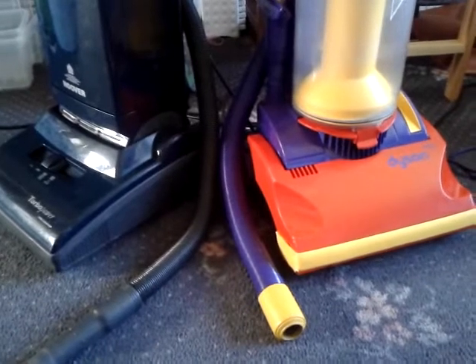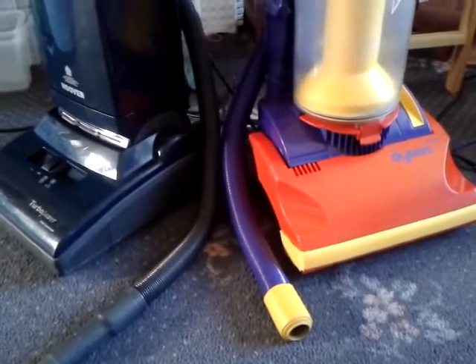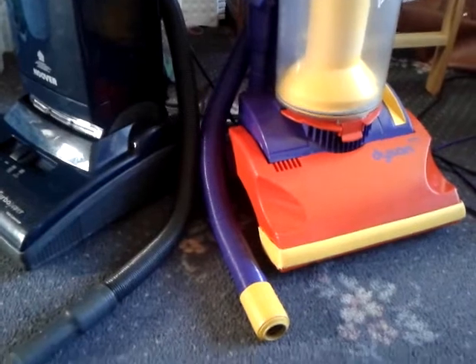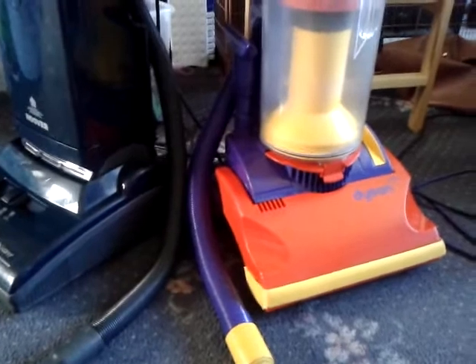Dyson claim, and have it on their specs, that the DC04 has 220 air watts and the DC01 is rated at 90 air watts. And I can tell you that I have used six DC01s.